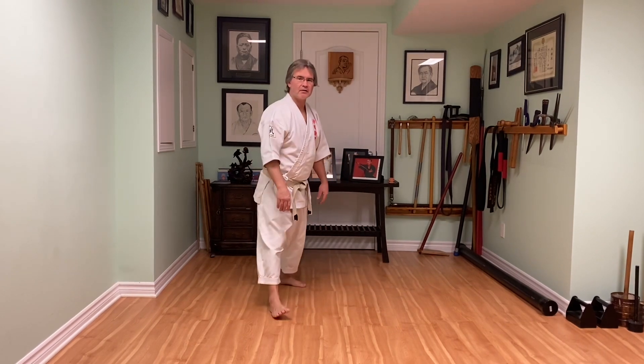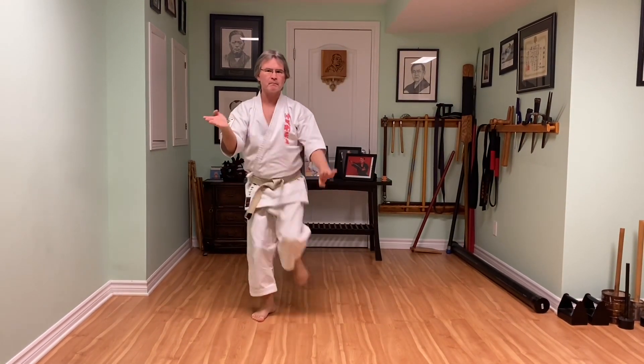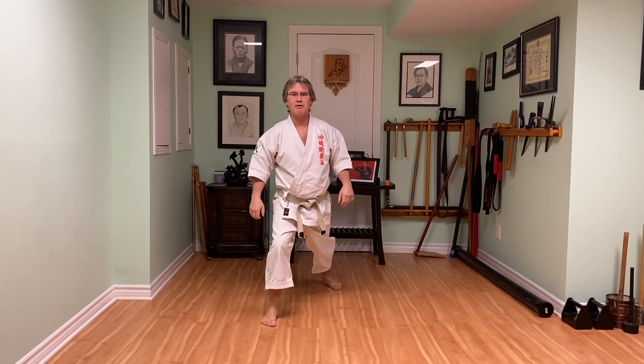Today I want to continue on with Saifakata in more detail. So last time we finished off after the third backfist. We're going to move on to this middle part here, and we're just going to stop right before the double punches.